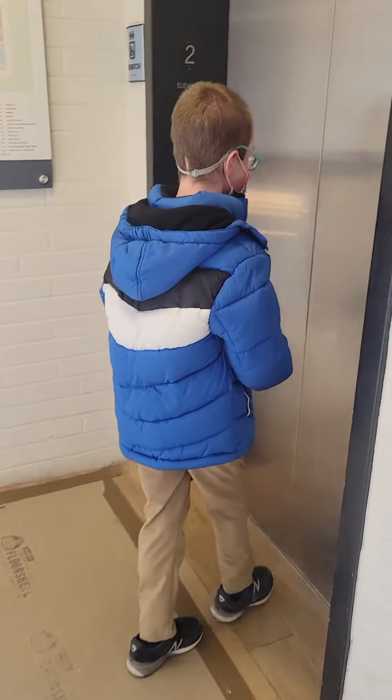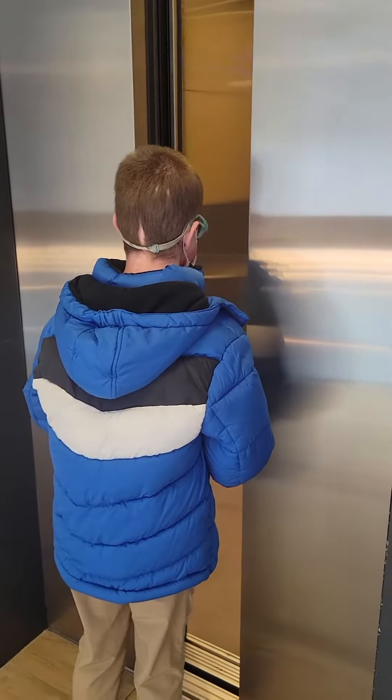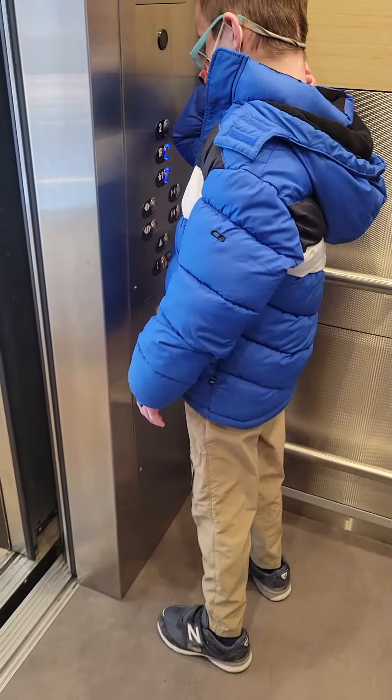Hi. Hi, Daddy. Hi, Ethan. Where are we? What are we doing? What kind of elevator is this? Tyssen Krupp.